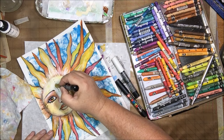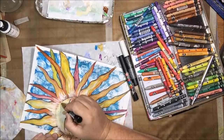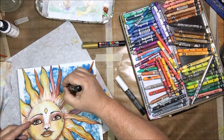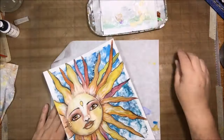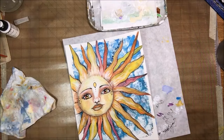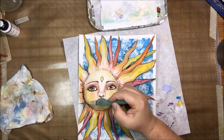Once I'm happy with my outlining, I decide to make a few little designs on the face by the eyes and on the forehead, and then I color those in with my gold metallic Posca pen. As I'm doing that, I decide to add it in a few more places — I decide to make dots around the outside of the face, and then dots on all the rays. It just added a little pop of metallic gold onto everything. Then I added the quote: the front reads 'We live in the sun' and the back reads 'We feel by the moon.' Finally I added some more Stabilo pencil on the inside and bottom part of the rays to add a little more depth.